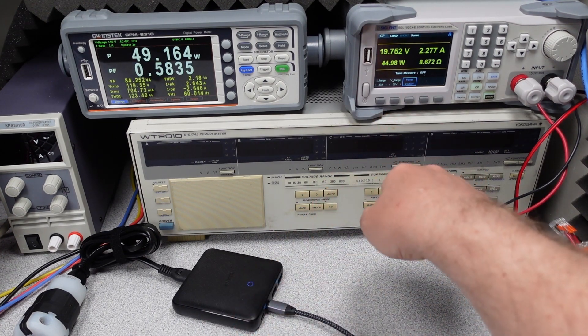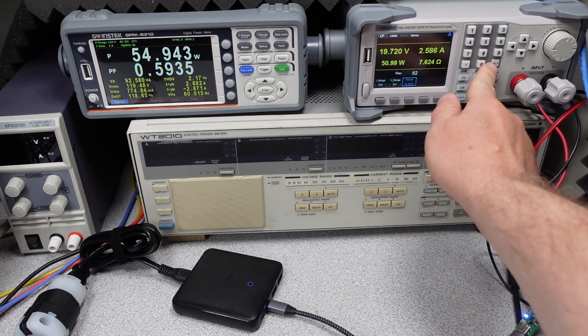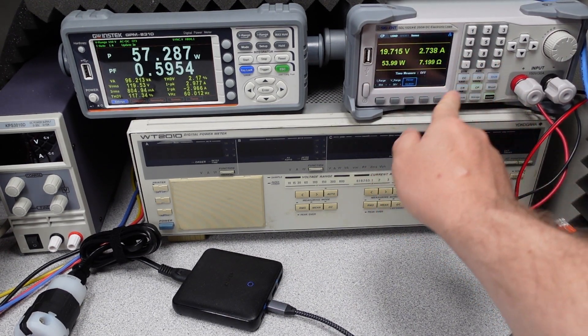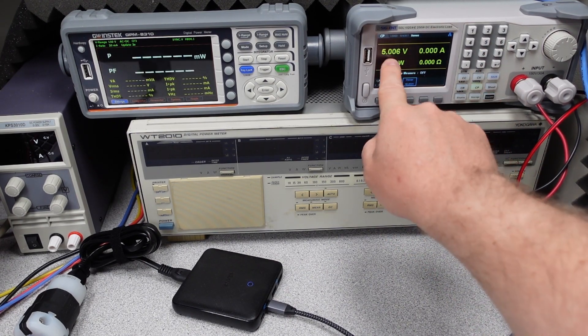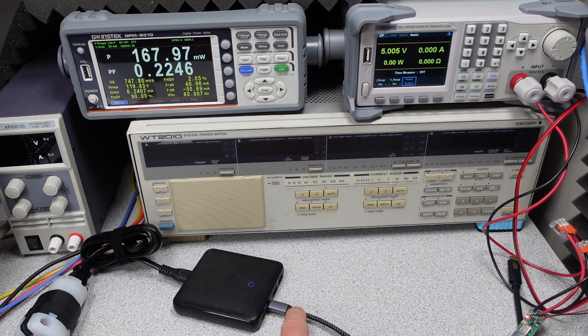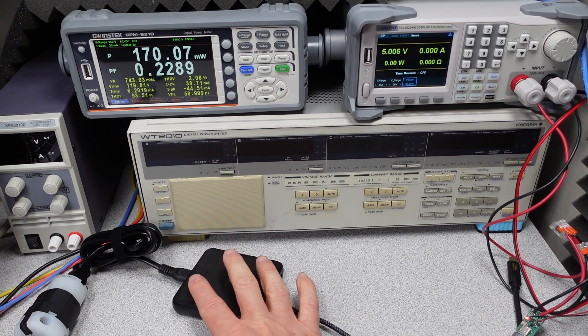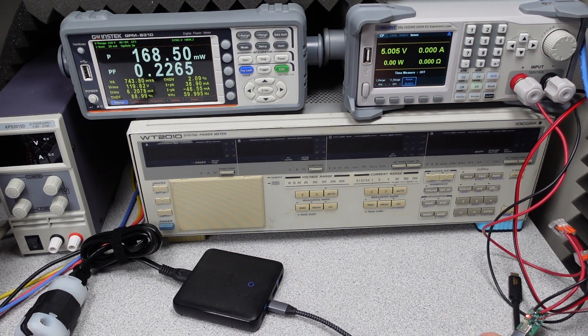Taking the 45W port to overload, incrementing up: 50, 51, 52, 53, 54, 55, 56 watts — and it shuts off. It did recover back to 5 volts. So that single port can handle about 55 watts before shutting down, which means you can get close to the full device output from just that one port.